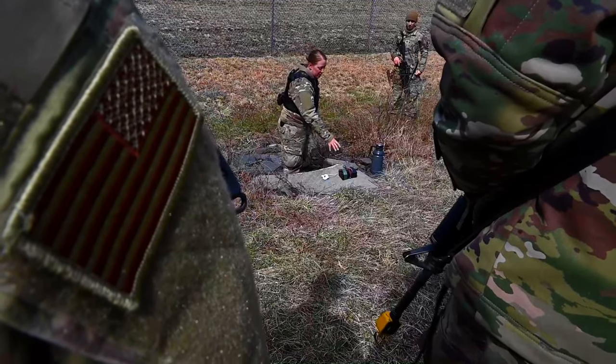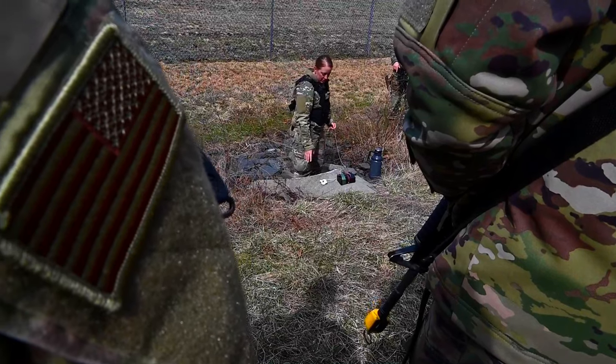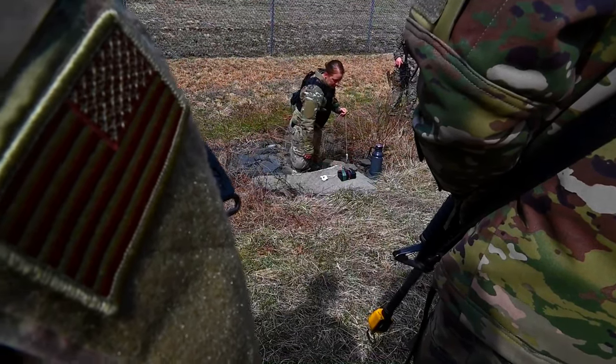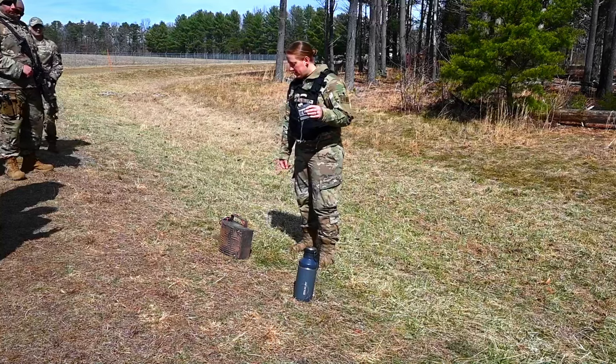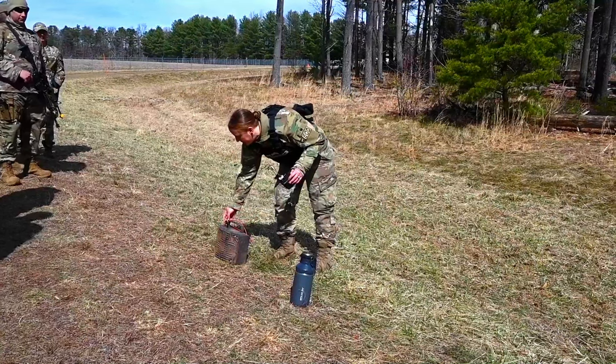We've got some exposed IED components right up here. What can you see right here? Power source, yeah. Initiator — I don't know if you guys can see that right there, you got an initiator.